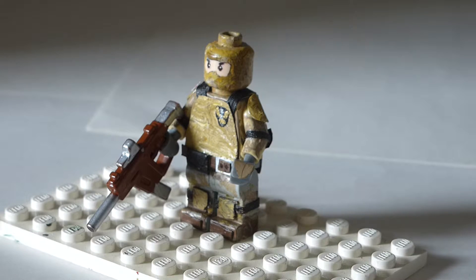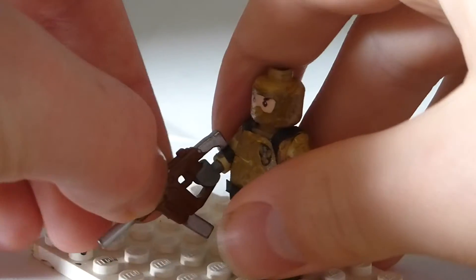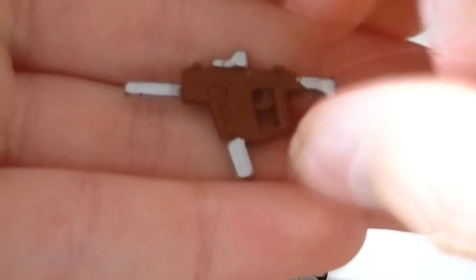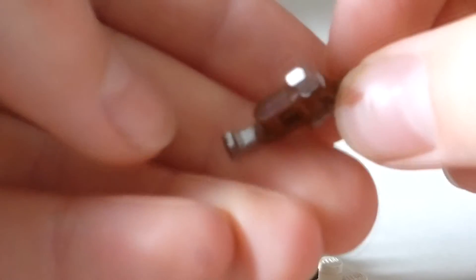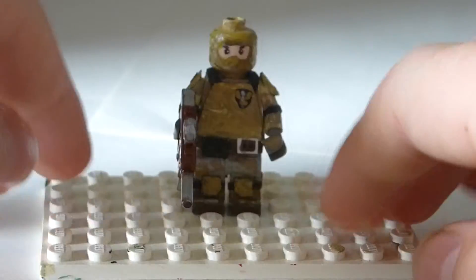And then for his gun - I actually forget what it's called, I'll leave a note in the top corner - but this gun is actually a BrickArms gun, and it came brown. But I painted on all the silver which looks pretty cool, and then dotted the end there. And it's got a bit of weathering, like on the edges, I kind of wore it down a bit, which looks cool considering this guy has been in the desert a lot.